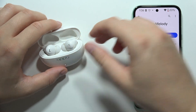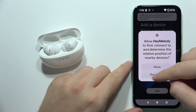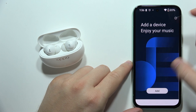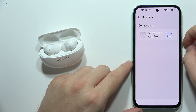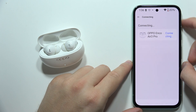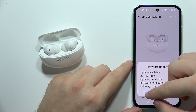Keep the case open and open the Hey Melody application. Click Add, accept the permission, then do this one more time. As you can see, it's scanning and looking for nearby devices, and here we can find Oppo Enco Air 3 Pro. Click Connect and accept pairing — and we are successfully connected.